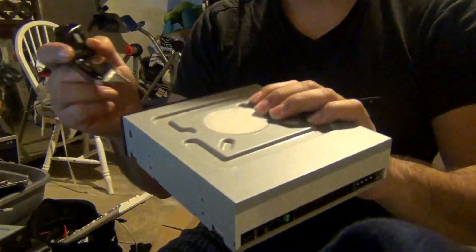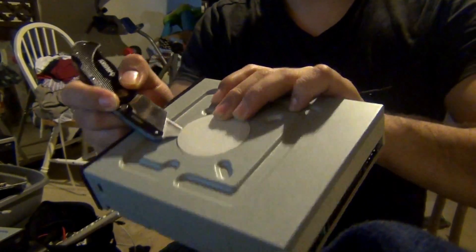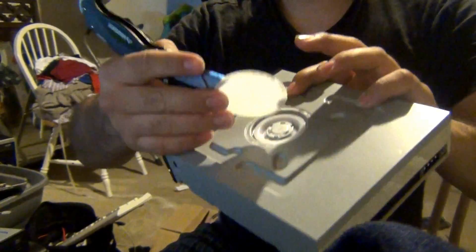So let's get to it. What we're going to do is basically get the unit and peel this plastic right here. You could use a knife or you could use your regular flat screwdriver. I'll use a knife just for convenience.